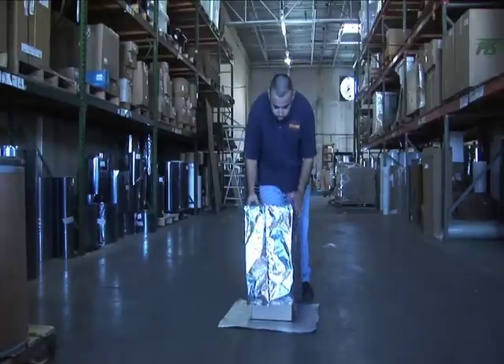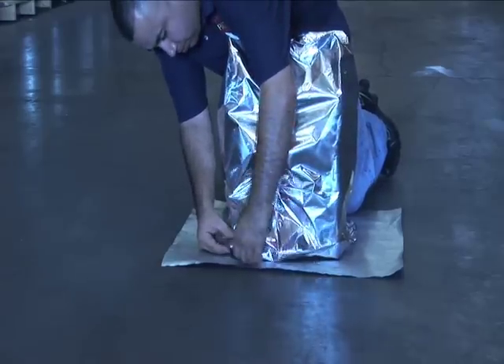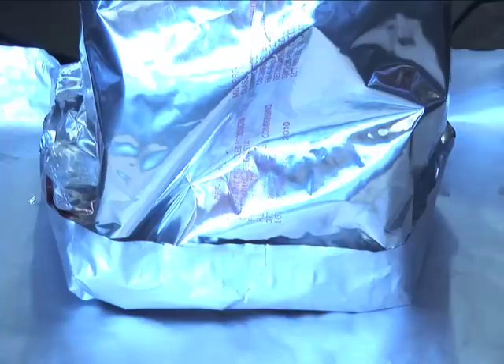This is the hood and base method. It's used when a skid is used for large shipments or long-term storage.